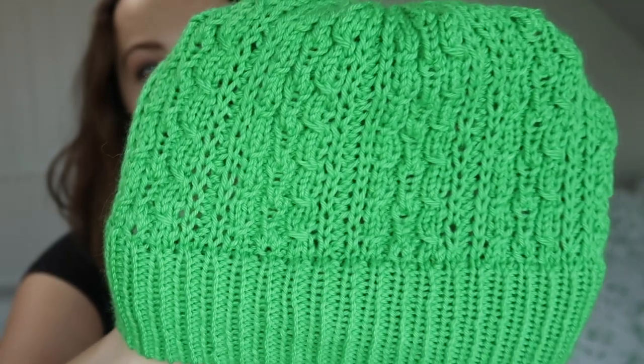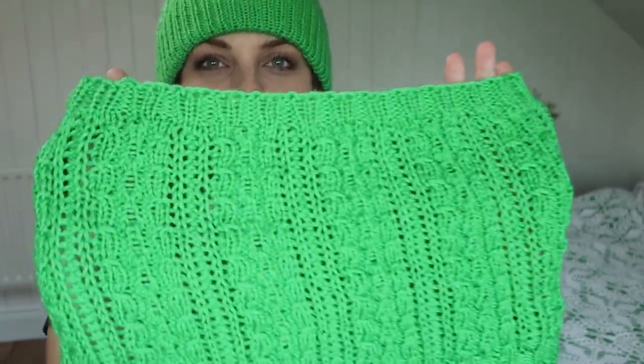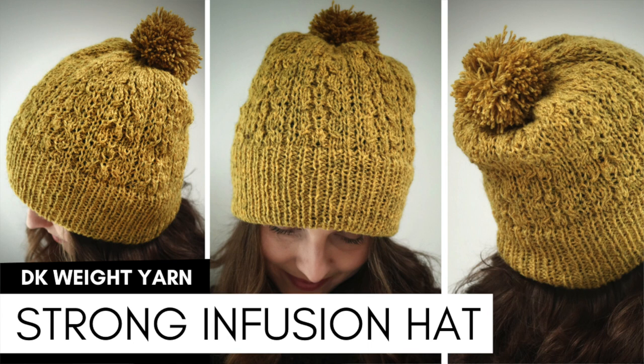Hello everyone, another finished object video — this time a hat and a cowl. It was so much fun to knit, and this is a pattern from my new design, the Strong Infusion Hat. On screen you can see the sample in yellow, which I really like. I'll also put a link to that video so I'd suggest clicking on it at the end.